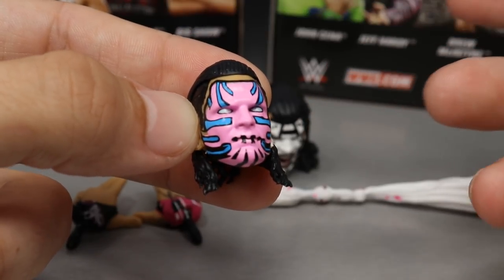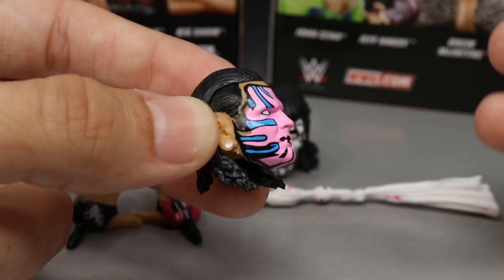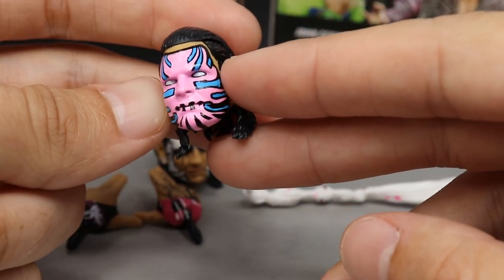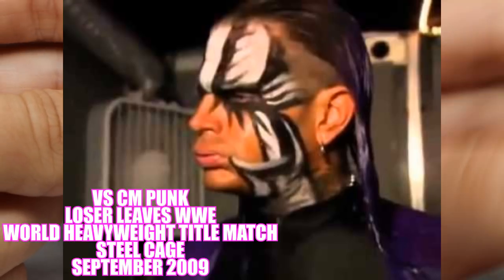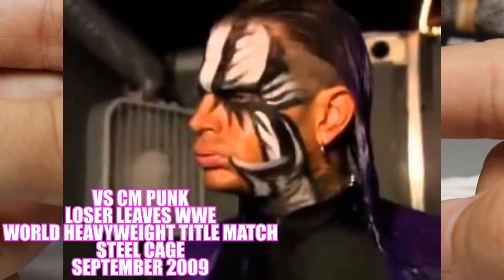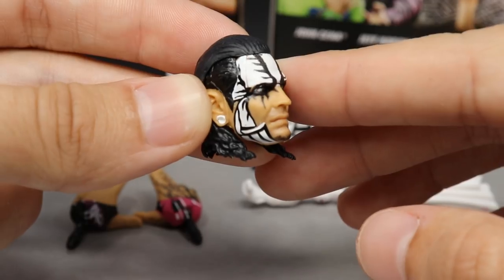I prefer it when he doesn't have the contacts in and has regular open eyes. The pink, blue and black paint looks really good — I actually like this head sculpt the most out of the three. The second head sculpt appears to be based on his last match in WWE, with white and black face paint. Not completely full face paint, but it has a very nice paint job. All three head sculpts have white gauges.